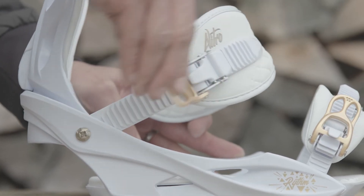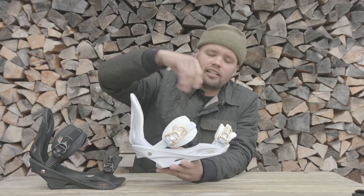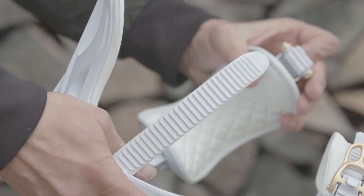The Rhythm has our aluminum speed wheel buckles with over-exaggerated size levers, so it's super easy to use with your mittens — get your mittens in there, strap them down, get the perfect fit. It's also very easy to take them off because of the over-exaggerated release lever.